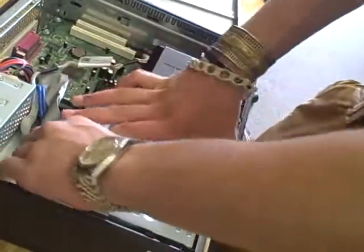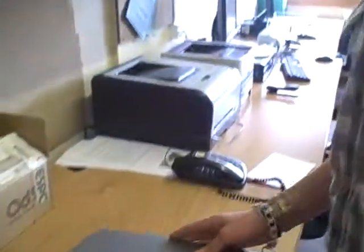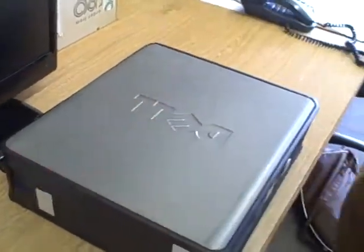Drop it in, slide it forwards until it clicks, make sure it's in, and put the cover back on. There we go.